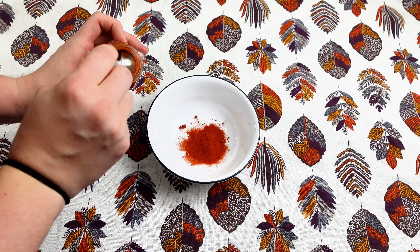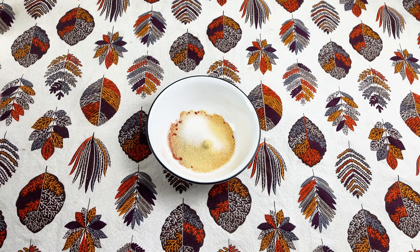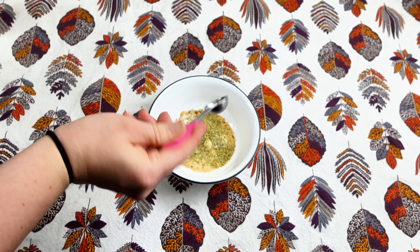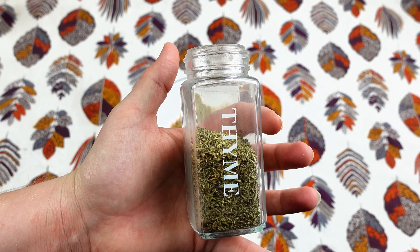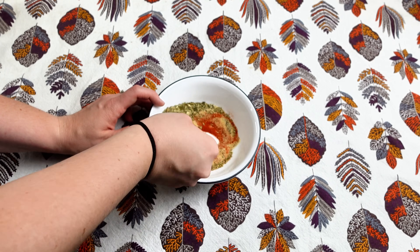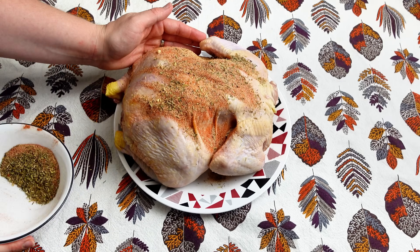Next, I'm going to be doing my version of a rotisserie chicken in the crock pot. I need two teaspoons of paprika, one teaspoon of onion powder, one teaspoon of garlic powder, one teaspoon of salt, one teaspoon of rosemary, one teaspoon of pepper, one teaspoon of oregano, and one teaspoon of thyme. Go ahead and give that a really good stir. Now that I've patted my chicken to make sure it's nice and dry, I'm going to put that rub mixture right on top of my chicken, then flip it and do the other side as well.